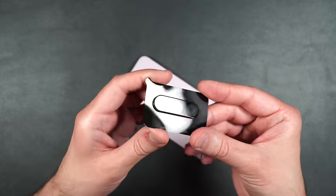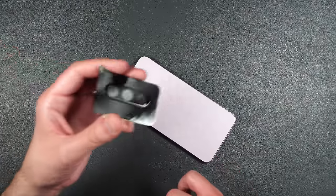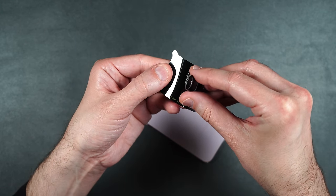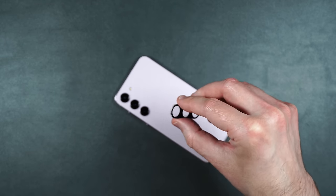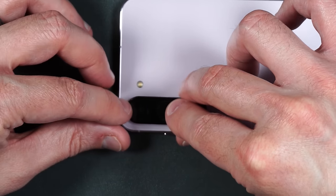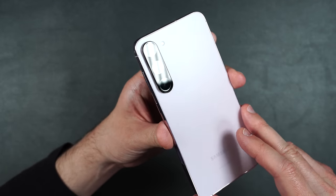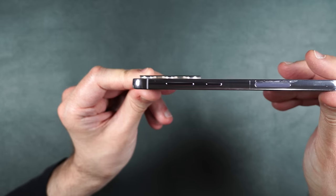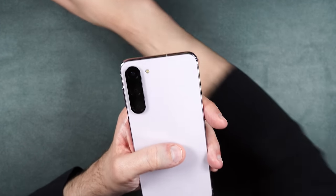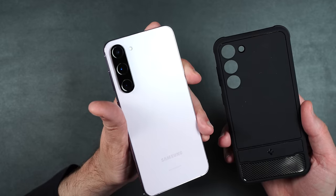Now let's install the rear camera protector. Clean it off thoroughly with an alcohol wipe, then dry it off. Take your screen protector, peel back the plastic backing — don't touch the underside — then just place them over the camera lenses and press into place. Your lenses are all protected and it doesn't add a lot of extra bulk to the camera lenses. The only thing to keep in mind is if you use a case without a full cutout, you won't be able to use the rear screen protector.